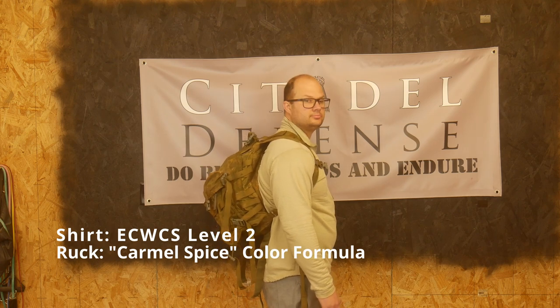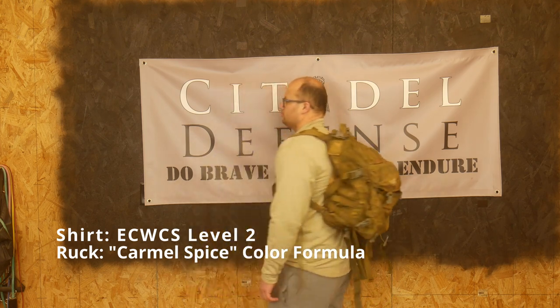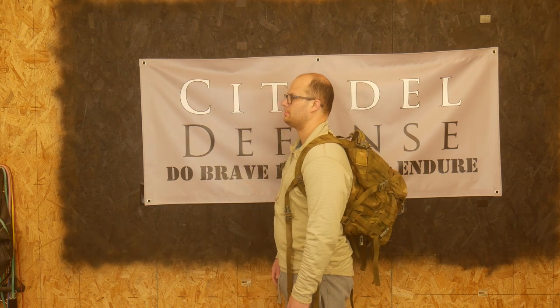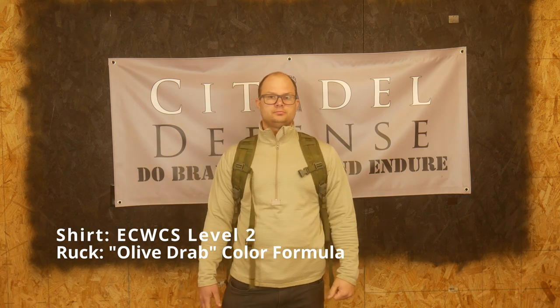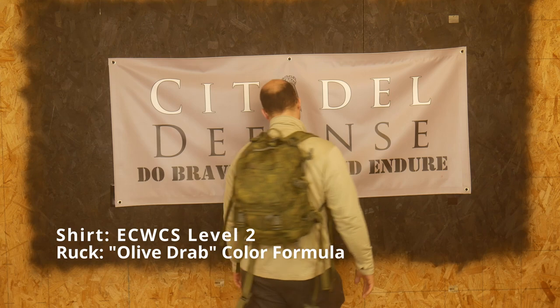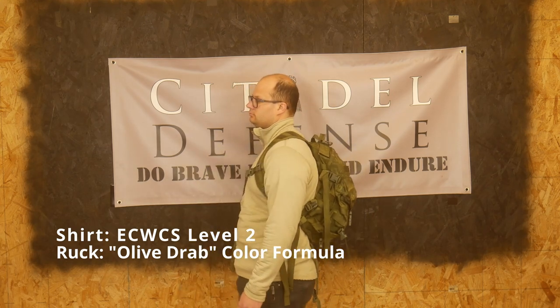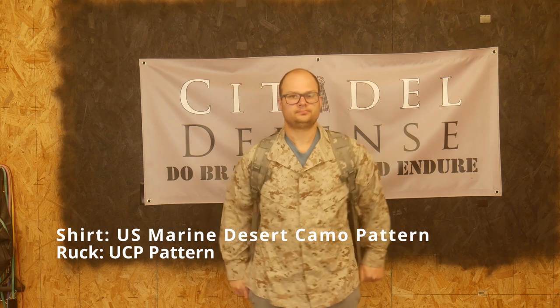If you're not familiar with UCP gear, it is absolutely terrible and blends with nothing. It's called a universal camouflage pattern, and anytime anyone says it universally blends with everything — of course it blends with nothing. And I don't know how many millions of dollars the government spent of your tax dollars making sure this pattern is completely worthless.